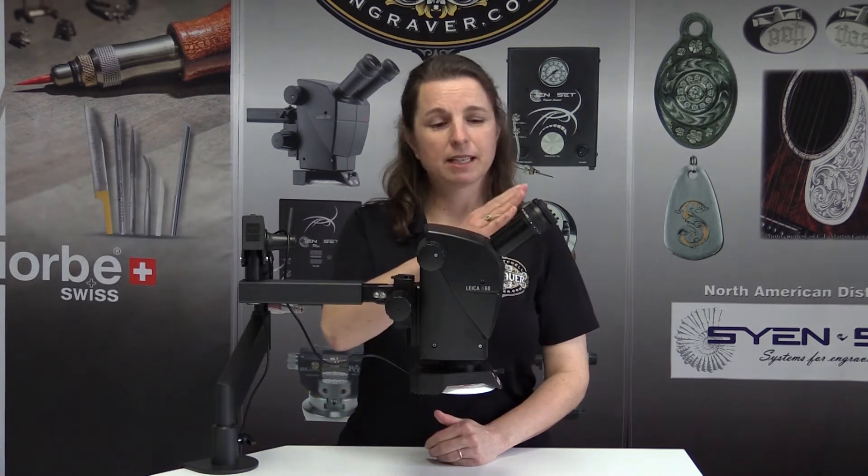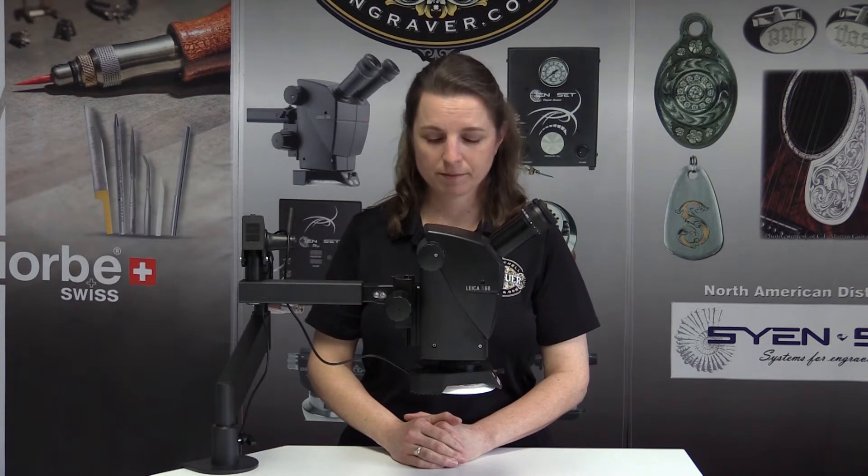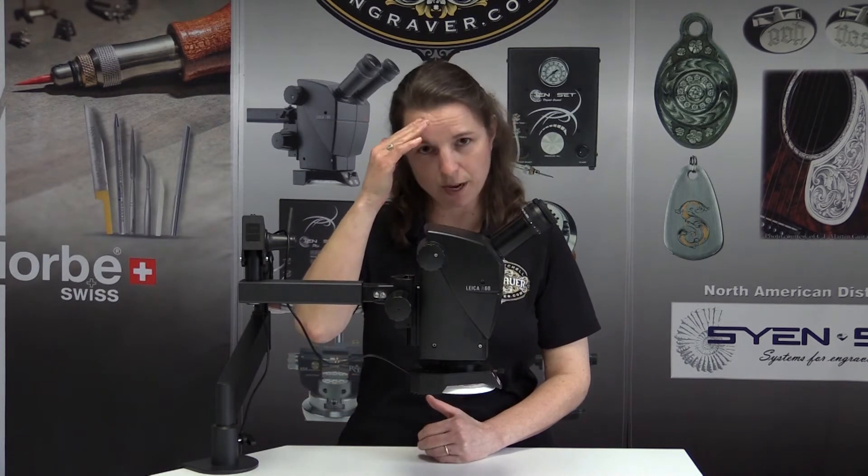One of the reasons this scope allows you to be a little more relaxed is that it has 38-degree eye tubes. Other scopes have 45 degrees. Seven degrees doesn't sound like a whole lot, but over many hours it really does put a lot more strain on your neck. Because this scope allows you to sit more upright, you don't have as much need to support your head.